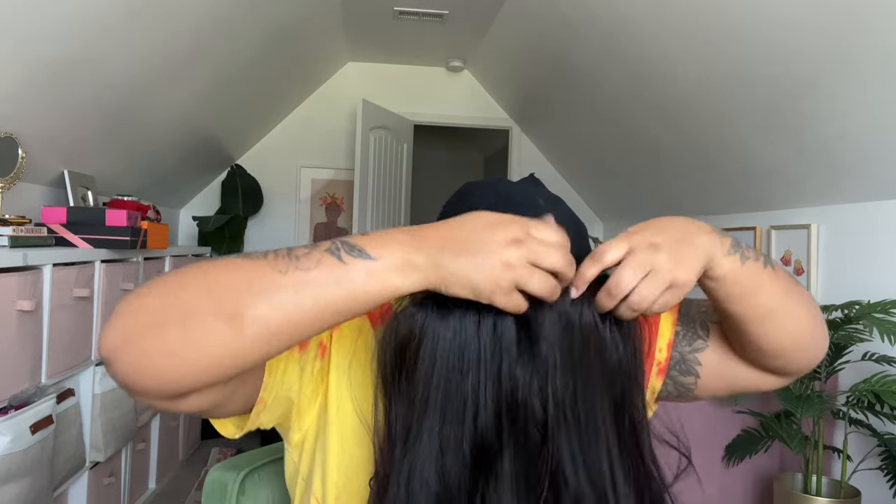When I tried it on I was actually surprised because this fits smaller than I was expecting. Last year I'm pretty sure it felt like a large cap, but this year it kind of felt like small to medium. After a while it did loosen up once I cut the lace and everything.